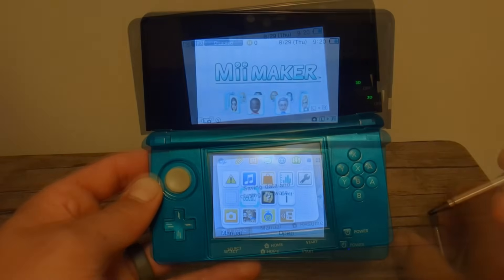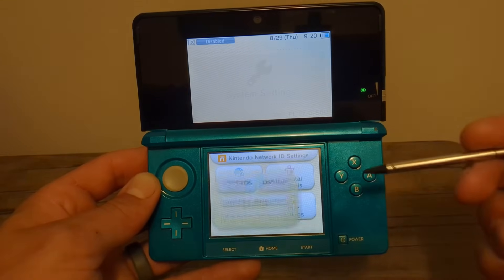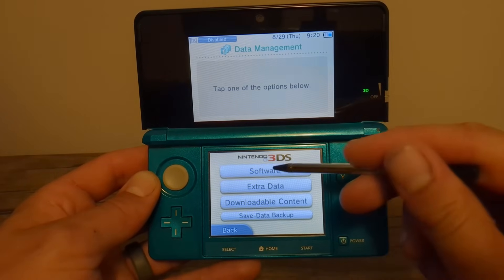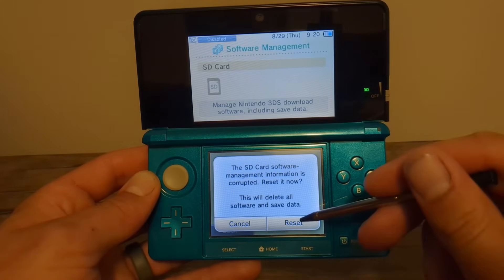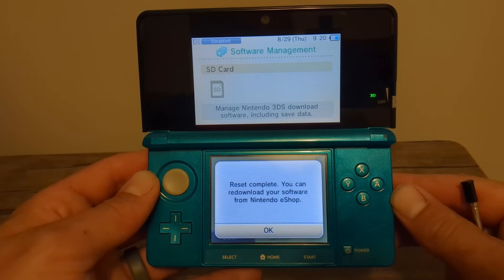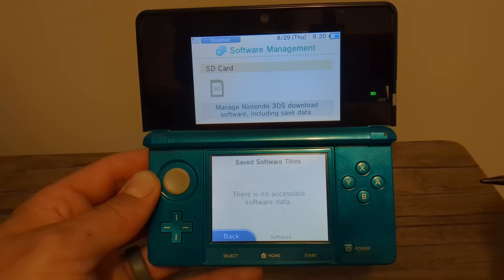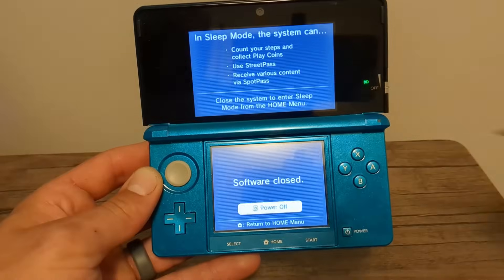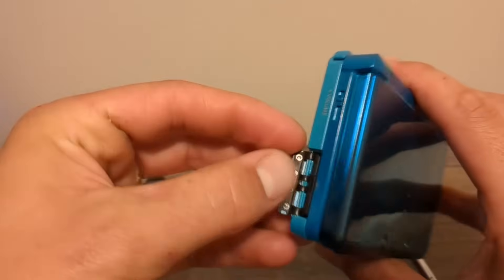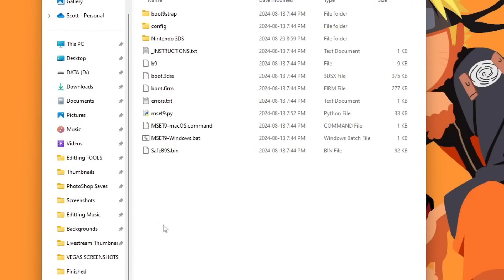Next, go into System Settings, then Data Management, Nintendo 3DS, Software, and hit Reset. Don't worry — this isn't going to wipe any of your data. Press OK, then power off your console, making sure to press that option as well. Now take the SD card back out and place it into your computer again.